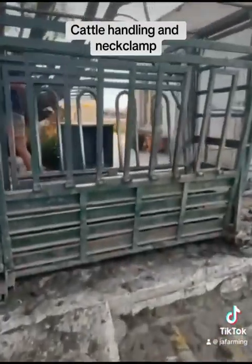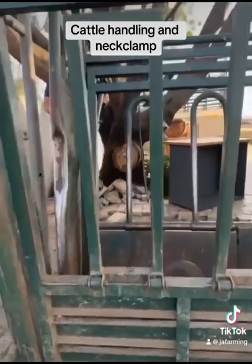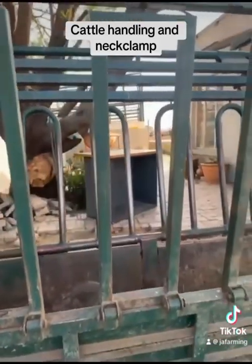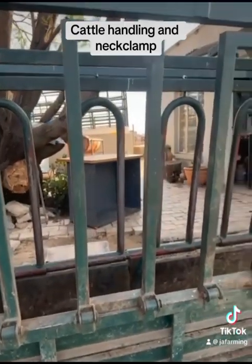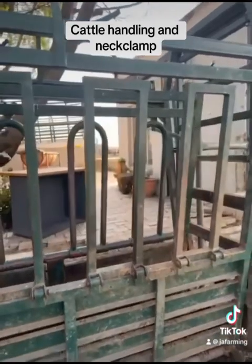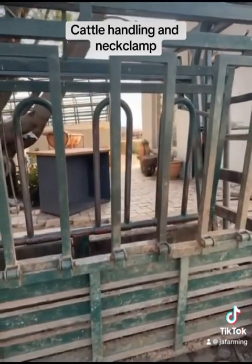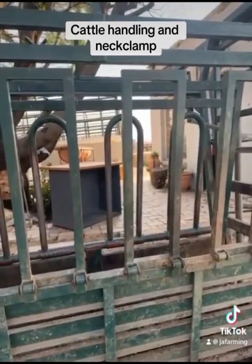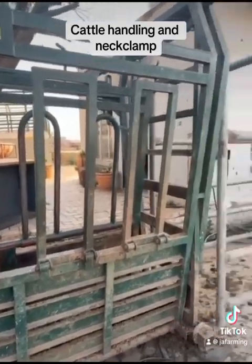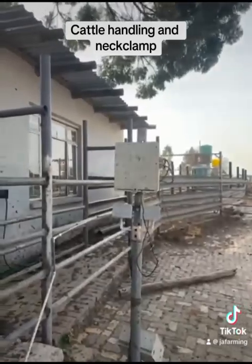That's what it looks like from this side — just the neck clamp and the body clamp, all handled with a lever, a straightforward system. It's not an extremely expensive system — a thing like this will cost you in the region of about 30,000 rand. The scale is obviously extra, and then you've got your scale system added to that.